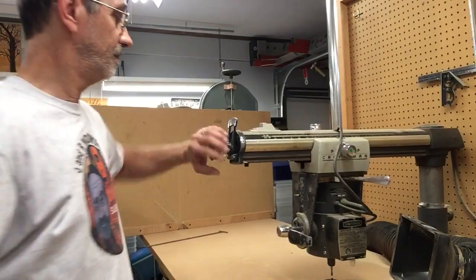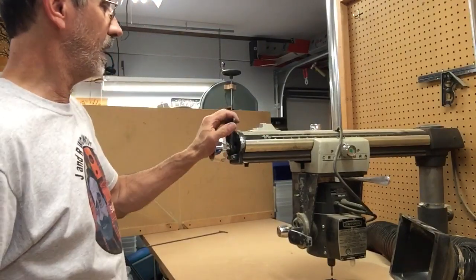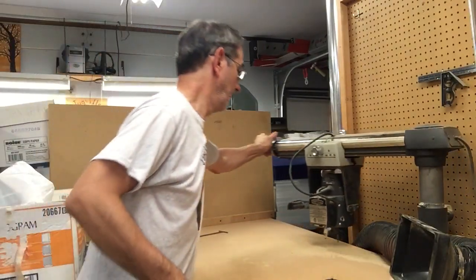There it is — cutting in action. You can see what it does. When I'm done with it I swing it out of the way so I've got a workbench. The radial arm saw does the same thing — that swings out of the way the other way. And I have a 12-foot long bench I can do whatever I want on.